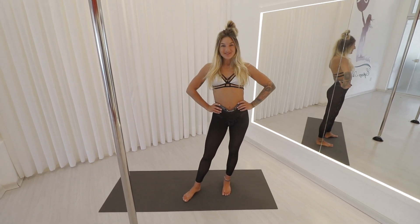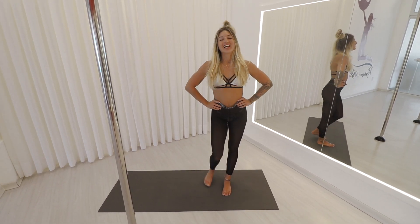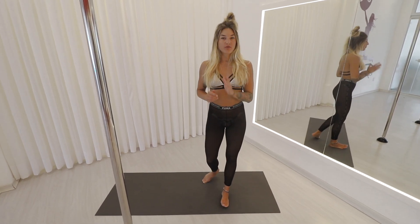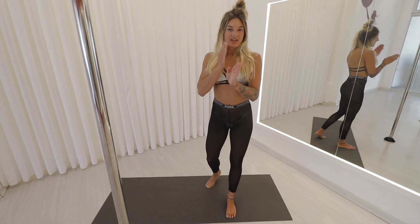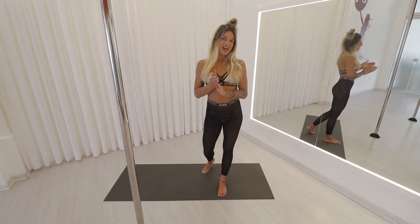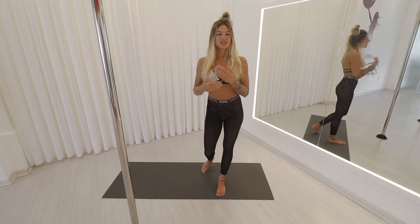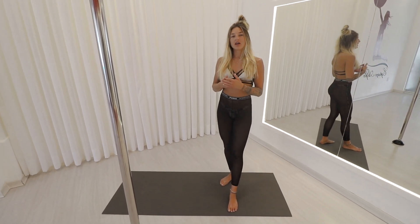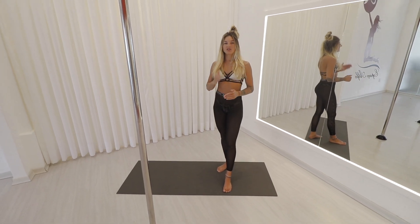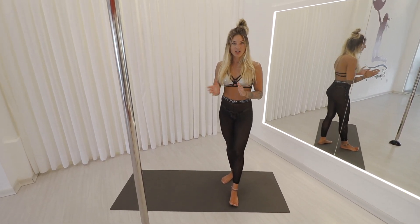Hi, I'm Monja. Welcome to your front split class. Today I'm going to show you some amazing exercises for your front split, dynamic stretches, as well as your core stretching and lower back stretch. Remember, every single time you are practicing your front split, you have to engage at the speed of your body. So let's go.